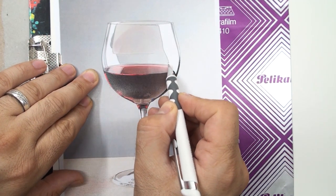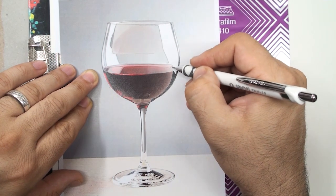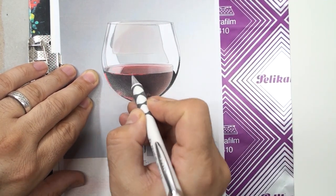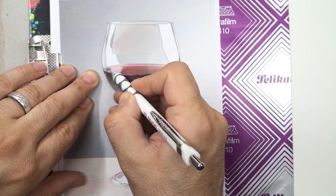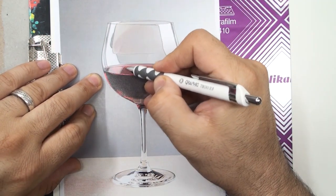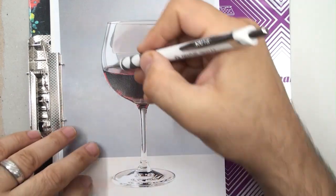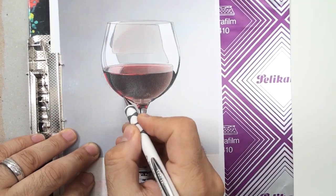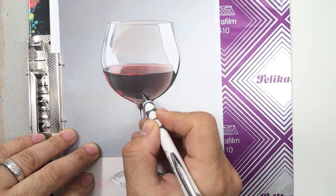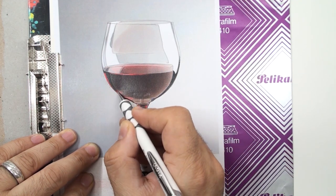If you draw the outline precisely, in the next coloring step you will be comfortable and can color easily. Pay attention to the reflection on the wine liquid and check it again. Half of the glass is full of liquid red wine — pay attention to details, as some parts should be very dark.